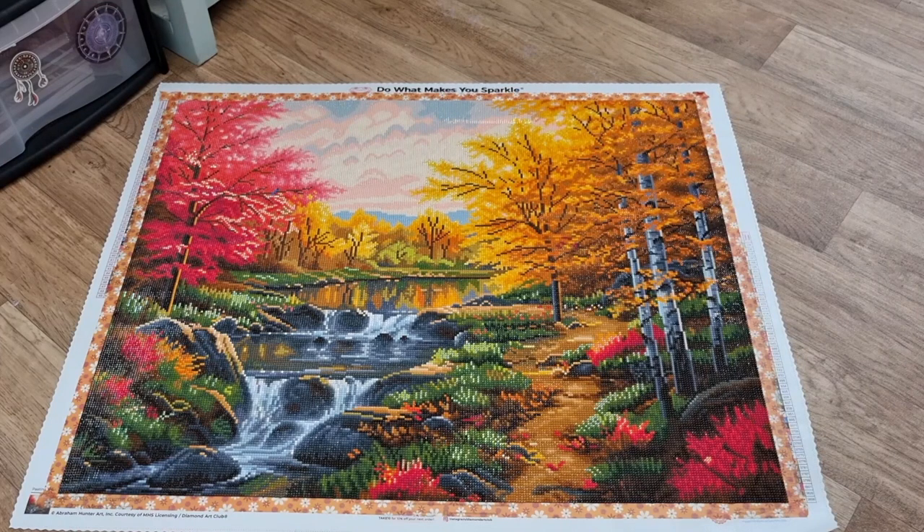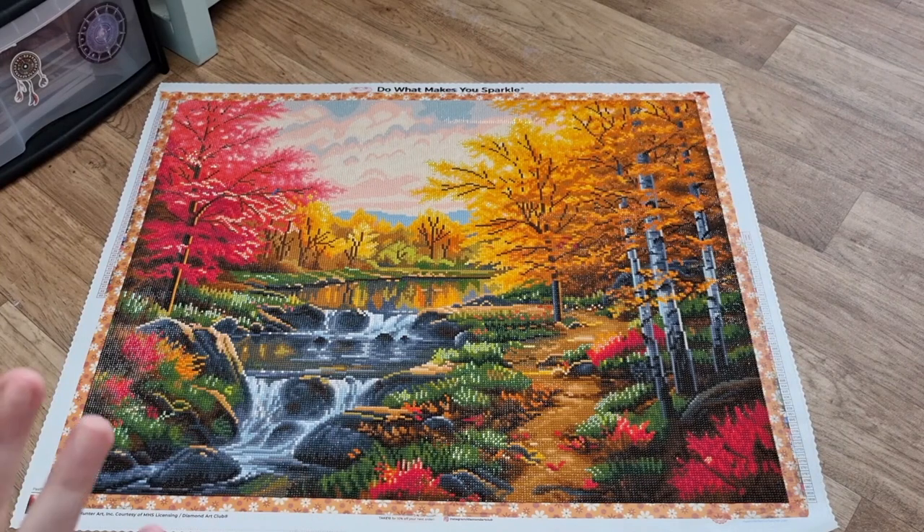It's Angel right here and I have a finish which is Autumn Glory by Abraham Hunter. My first landscape and it was such a joy to work with. I'm really happy that I have completed it and I must say I do love landscapes, especially this type of art and my favourite season which is Autumn Fall. I'm glad I got this done just before we hit December, which is classified as winter.